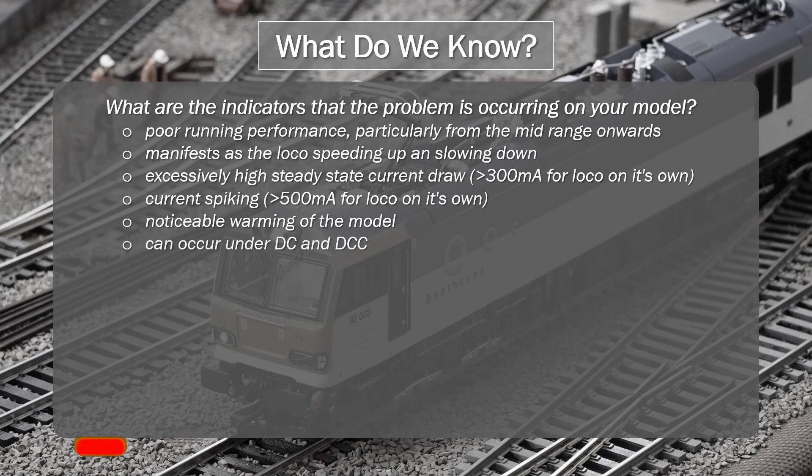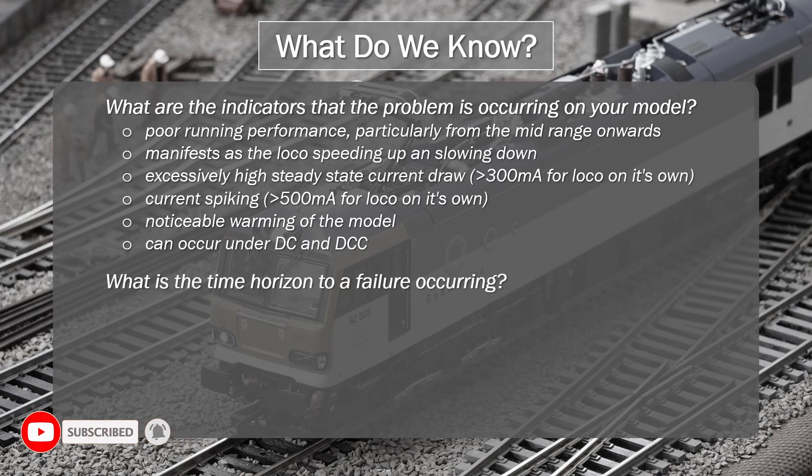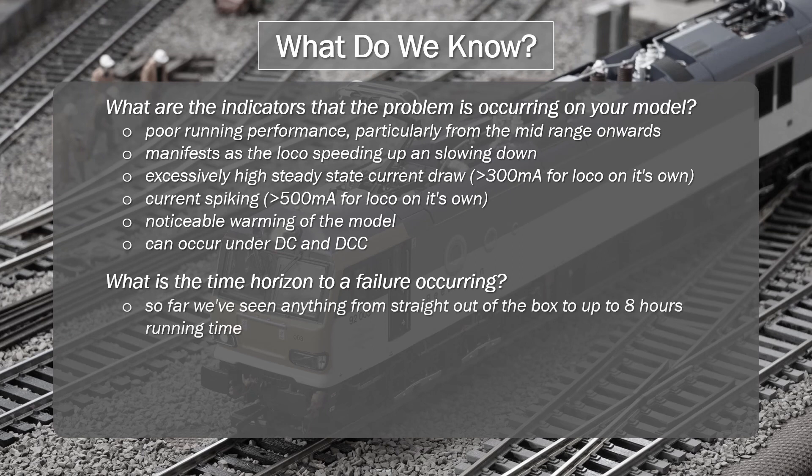This problem can occur under both DC and DCC. In terms of time horizon before you start seeing this issue: one viewer in the comments reported seeing it immediately, out of the box, while others have seen it after a few hours, and on my model I noticed it after about 8 hours of running time. After that, we just don't know, as a lot of people have only had these models for a number of weeks and wouldn't have been running them for an extended period of time.